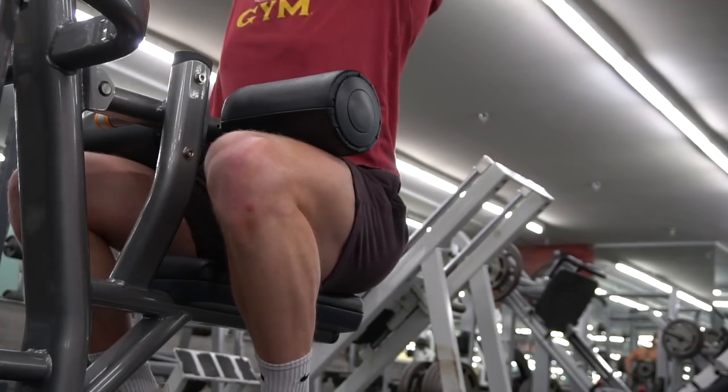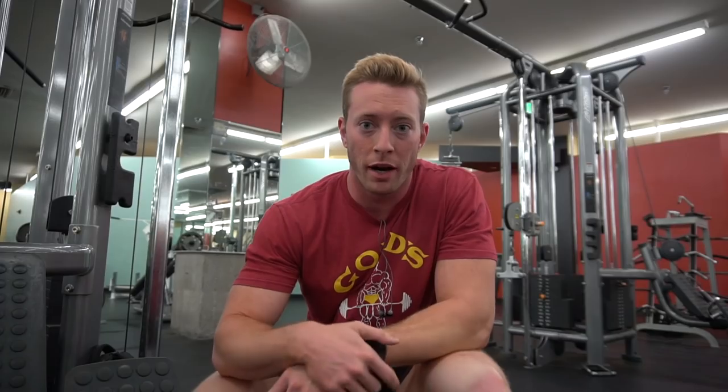You can see here I'm doing a cable lat pullover and then I'm supersetting with a cable lat pulldown. I like this because it really burns out the lats, gets me a really good pump, and I can really put that squeeze and tension in the back of the lat.